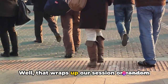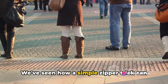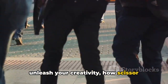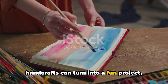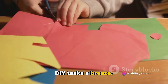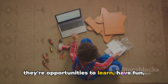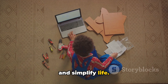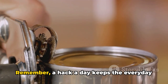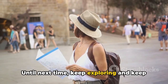That wraps up our session on random hacks for everyday problems. We've seen how a simple zipper trick can save your day, how painting ideas can unleash your creativity, how scissor handcrafts can turn into a fun project, and how construction tips can make your DIY tasks a breeze. These hacks are not just solutions — they're opportunities to learn, have fun, and simplify life. So give them a try, share your experiences. Remember: a hack a day keeps the everyday problems away. Until next time, keep exploring!